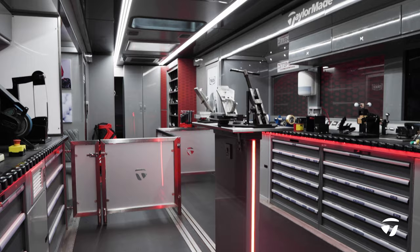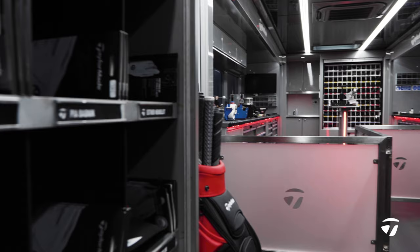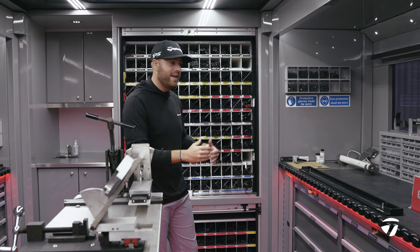The truck has had a nice facelift this year, stealth branding throughout, but let's get through all of the nuts and bolts and really give you an insight into what we do on this Tailor-Made Tour truck. The truck works in two different parts. This side of the truck is the build side. The other side is where I will come on as rep and do all of my placing the orders, giving it to Alex our tech who makes the magic happen.